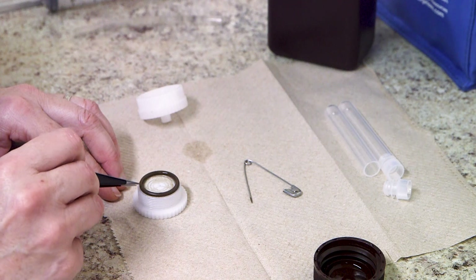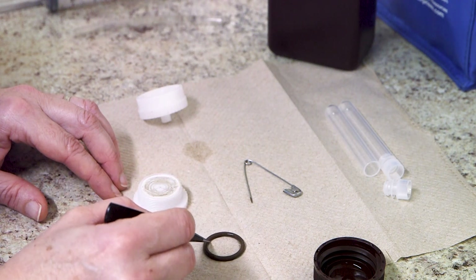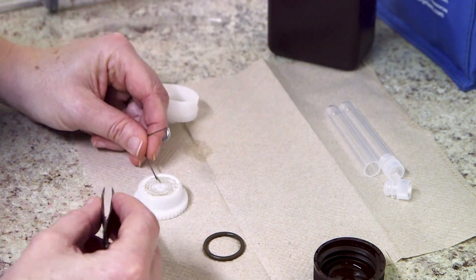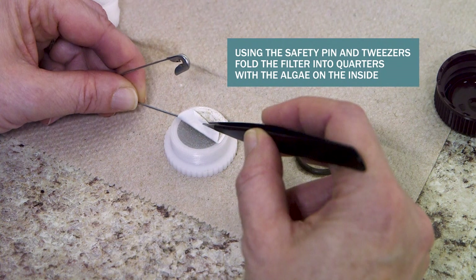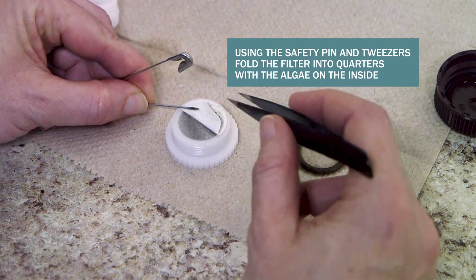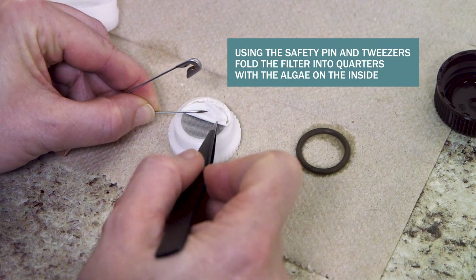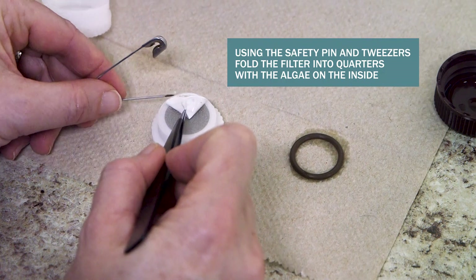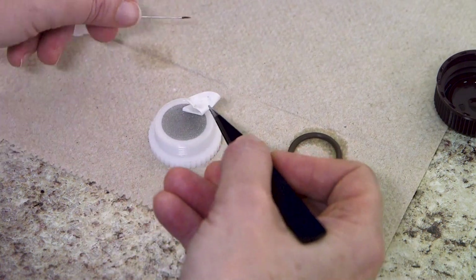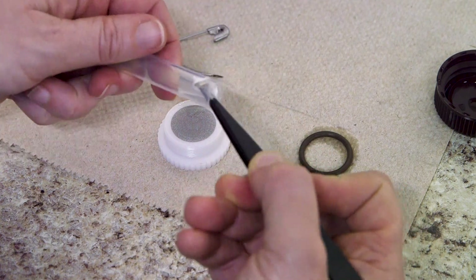Using the tweezers, remove the o-ring. Then, using a safety pin and the tweezers, fold the filter in quarters with the algae on the inside. The filter will stick a bit to the filter holder, and it requires a steady hand and some practice to do this smoothly. Remember never to touch the filter with your fingers. Put the folded filter into a sample vial and cap it.